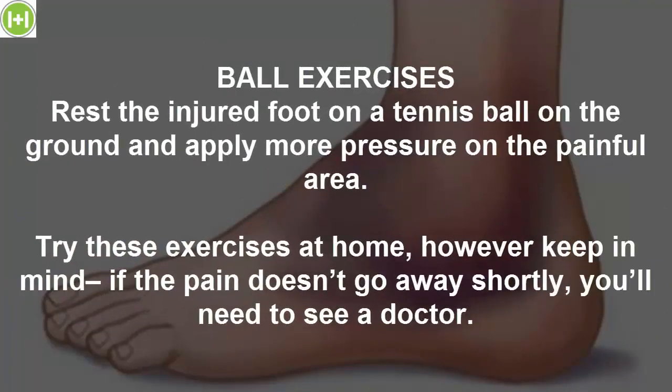Ball exercises. Rest the injured foot on a tennis ball on the ground and apply more pressure on the painful area. Try these exercises at home; however, keep in mind — if the pain doesn't go away shortly, you'll need to see a doctor.